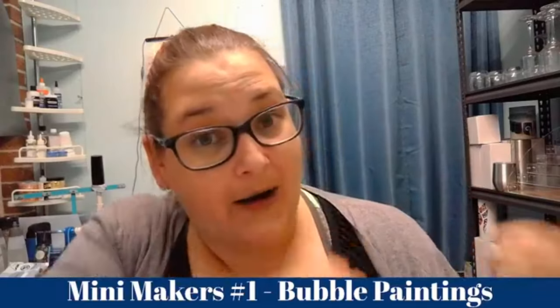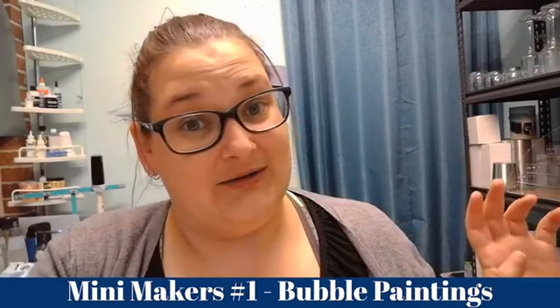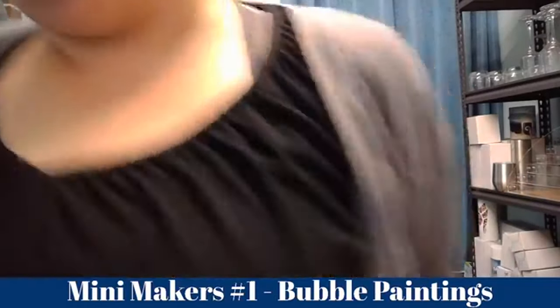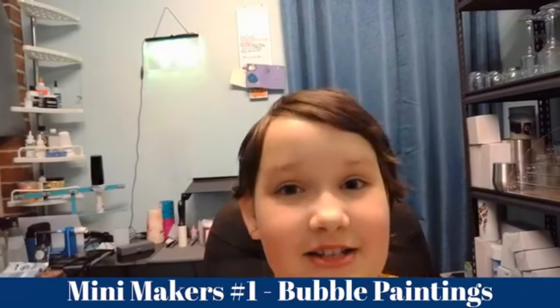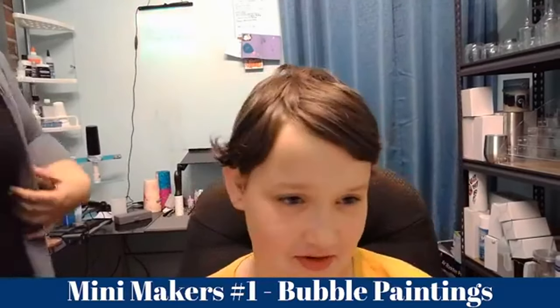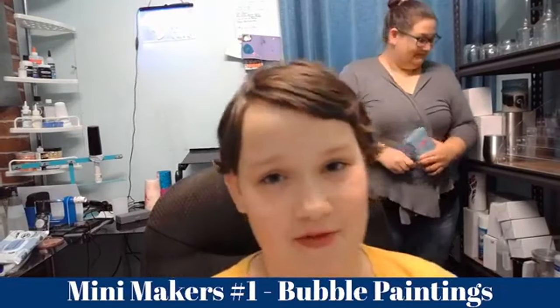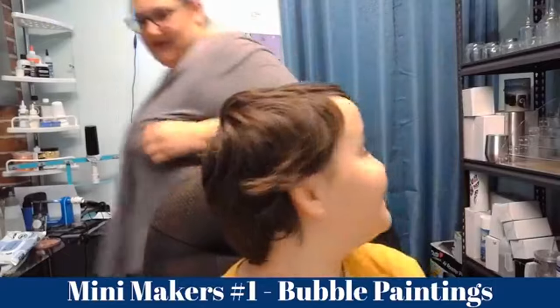That's my little intro. I'm going to get out of the way and let my 10-year-old daughter take over. She's going to tell you a little bit about herself first and then we're going to get into our bubble paintings. Hi guys! I'm Panda's daughter and my name is Serenity. My birthday is 11 days after Christmas so I'm going to be 11 soon. Today we are doing some bubble art and I'm really excited for this!